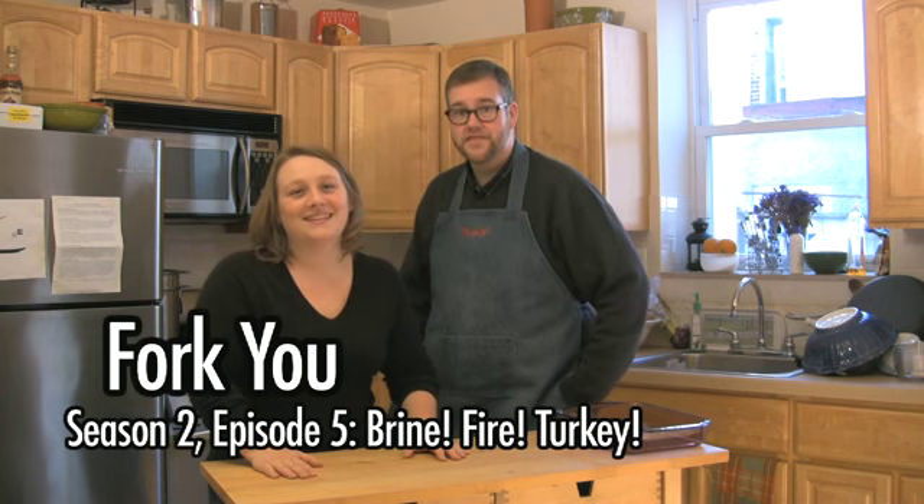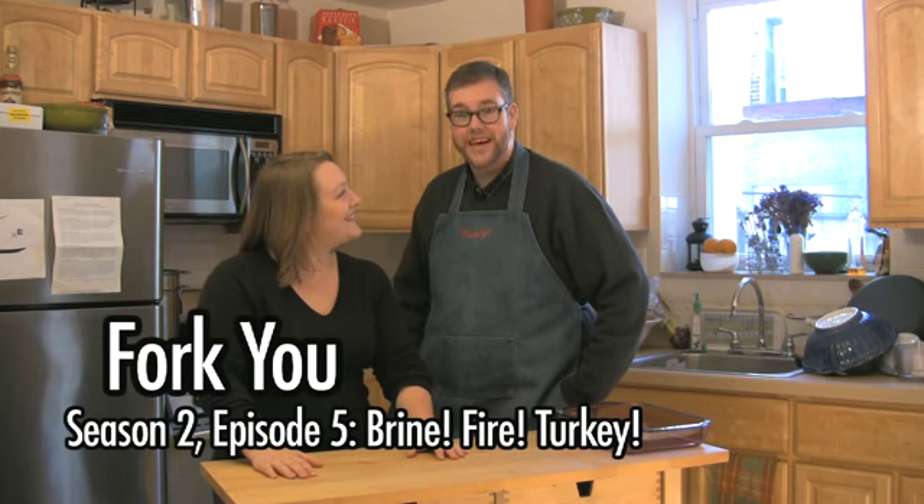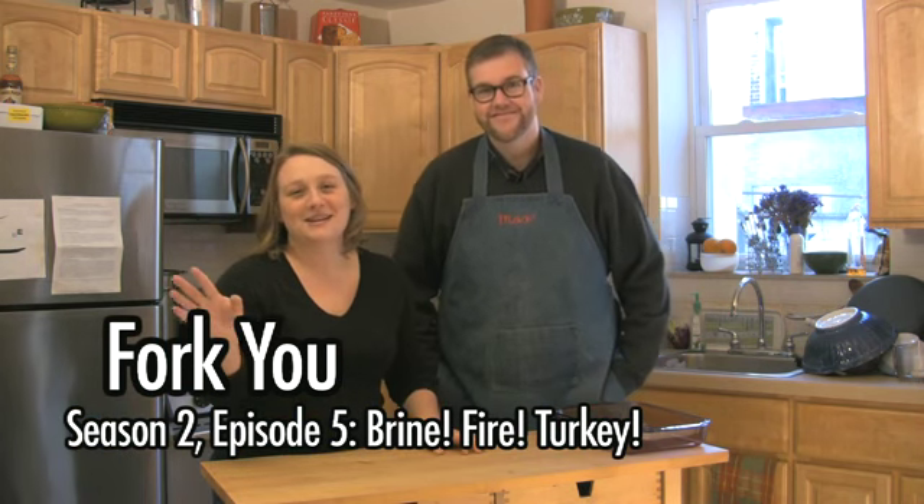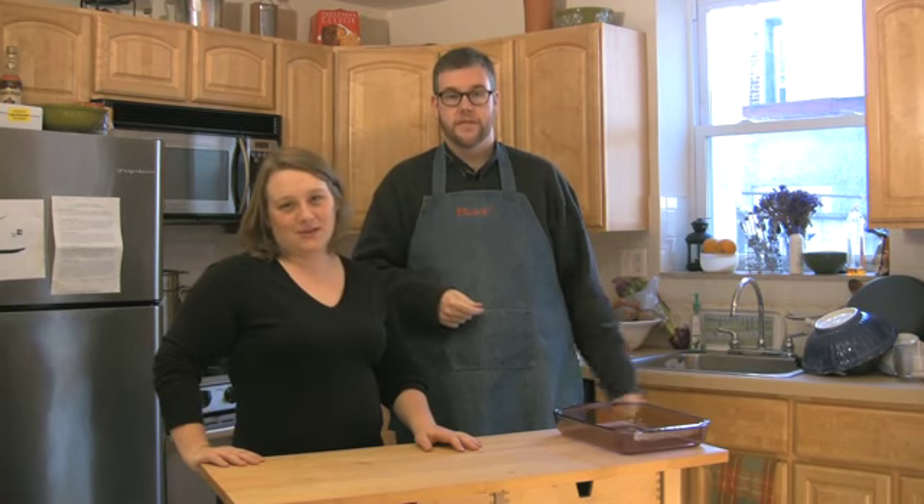Hey there, I'm Marisa. I'm Max. Scott. And this is another episode of Fork You. Today we're in my friend Una's kitchen, and we are doing our extravianza Thanksgiving episode.